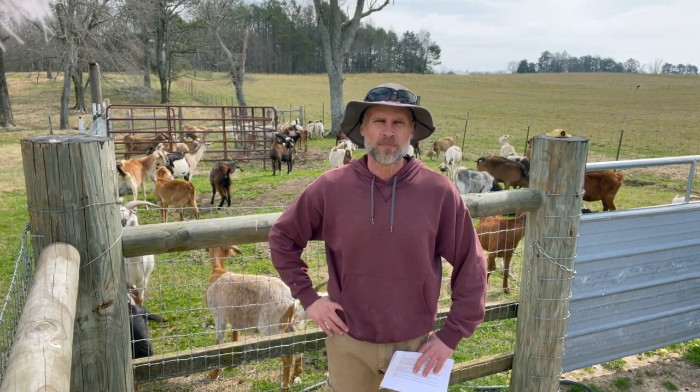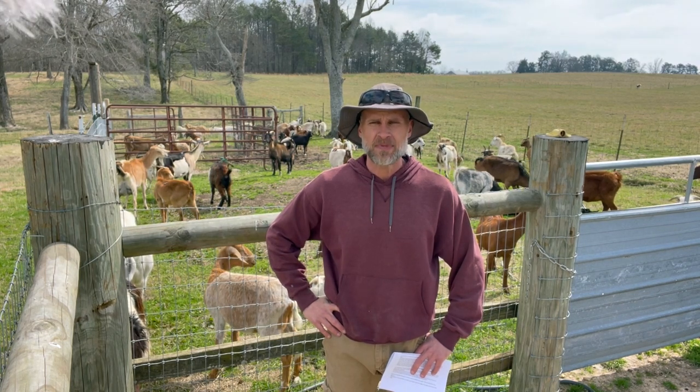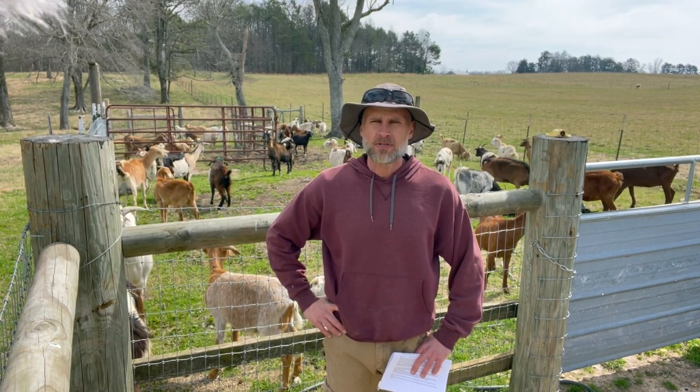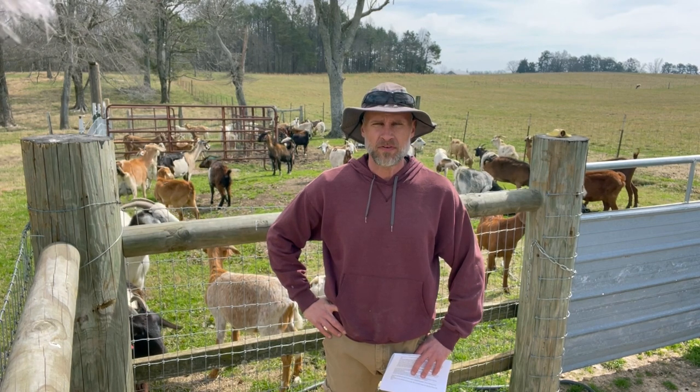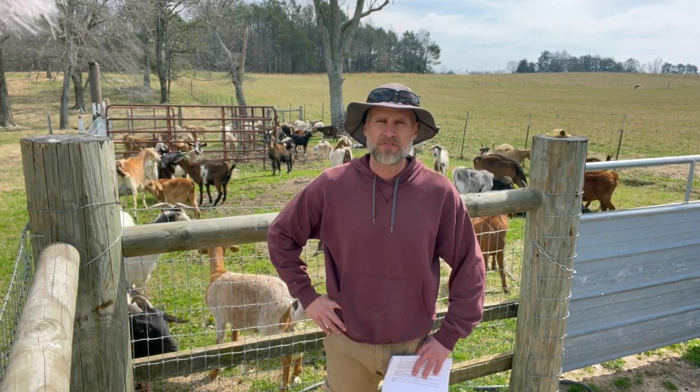Today we're going to be working a group of goats — deworming them and also checking their feet. I thought it may be a good opportunity to talk about hoof care in goats and sheep: some of the problems they have and how to trim feet.